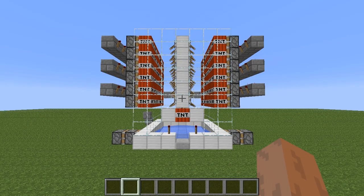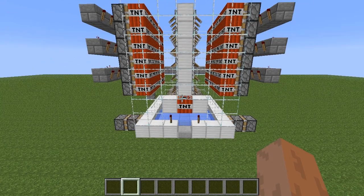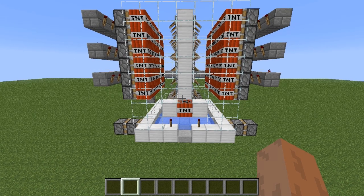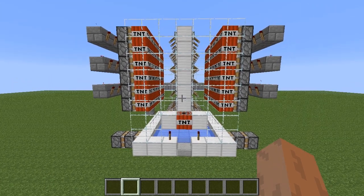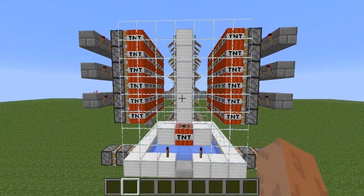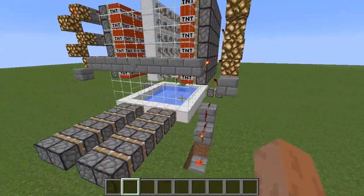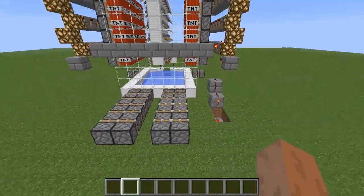Hi everyone. This is a follow-up video to my last video about the six piston extender. If you haven't seen that video yet, I recommend you go watch that one first. But what I've done here is I've completed the rest of the cannon, and I've also made some substantial modifications to the circuitry for the pistons as well.